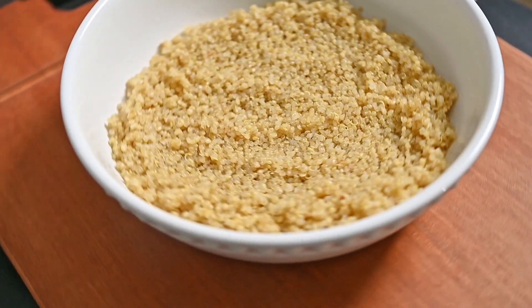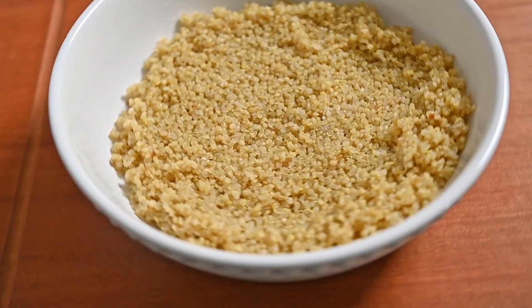What's up guys, it's Sophia, welcome to So Freaking Good. Today we're learning how to properly cook quinoa so that it comes out perfect every time. Quinoa is actually not a grain but a seed, which makes it gluten-free and perfect for people with food intolerances.